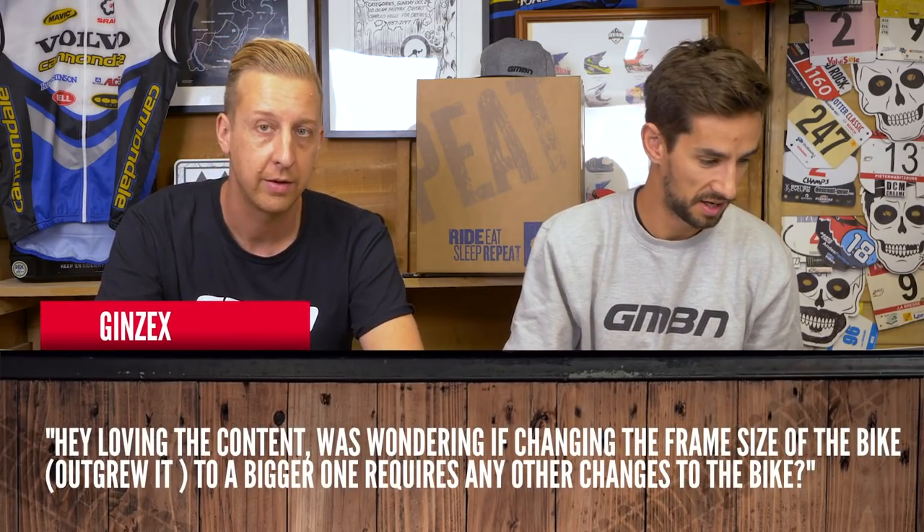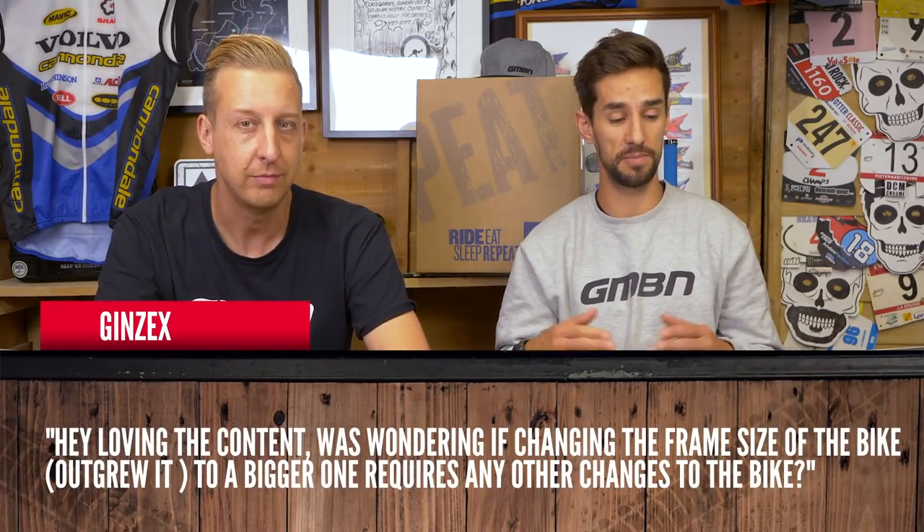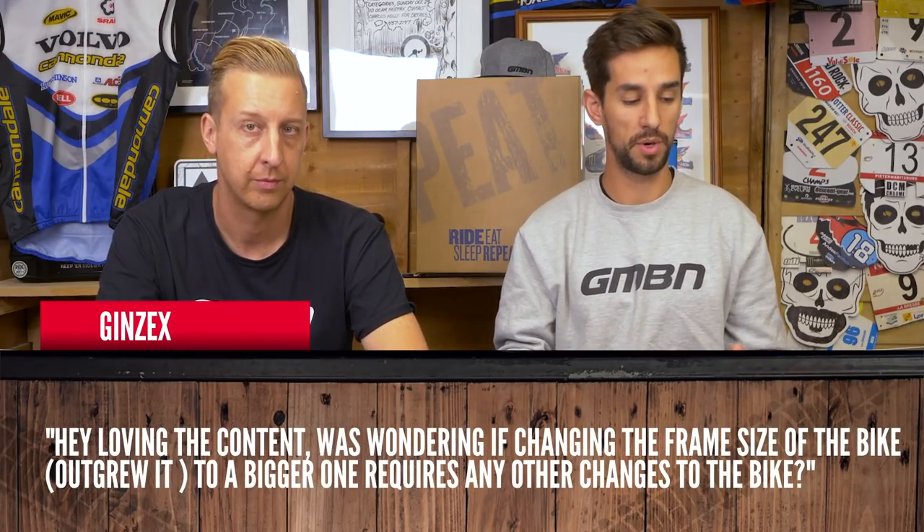JinzX asks: if you change the frame size of your bike to a bigger one, does it require any other changes? Potentially yes — the steerer tube for your fork depending on front frame length, your seat tube diameter might be different so you might need a new seat post, bottom bracket, and potentially a rear wheel or axle conversions. If you're going from the same brand to a larger frame, there are some you might get away with, though the head tube might catch you out. You can luck out and do a like-for-like swap, but check the specs against the new ones to see what you'll need to buy.